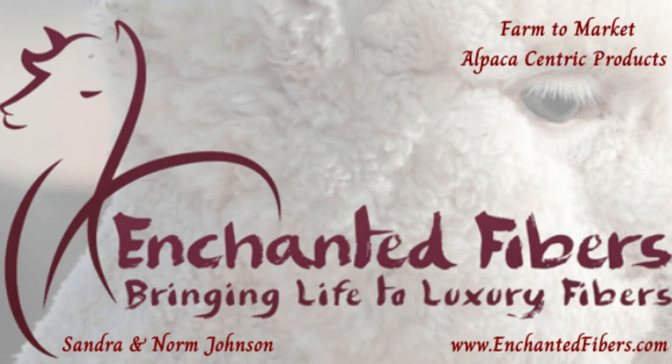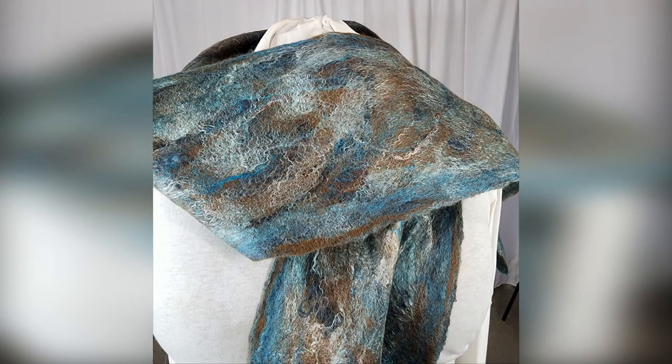Welcome to the Enchanted Fibers YouTube channel. Today we'll walk through an overview of the process that we used to create an alpaca-centric felted scarf.